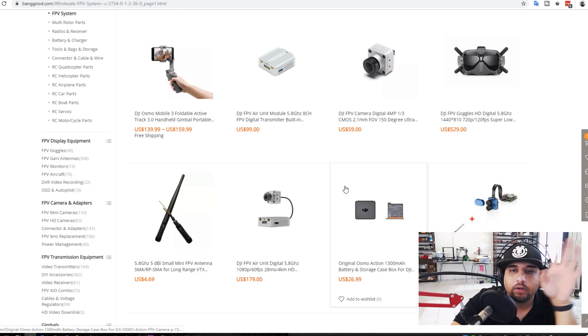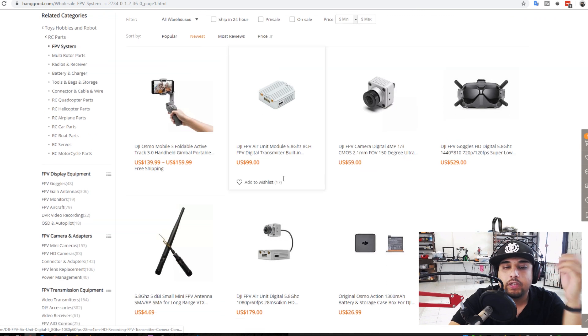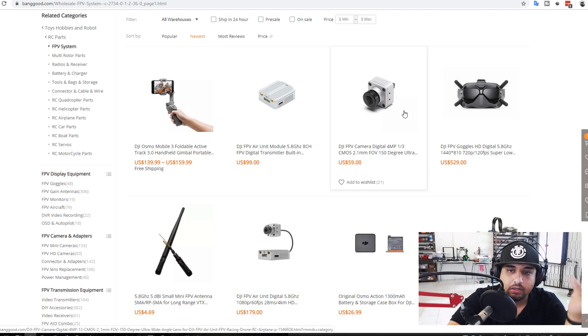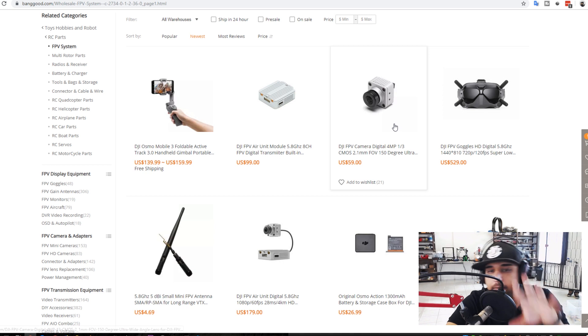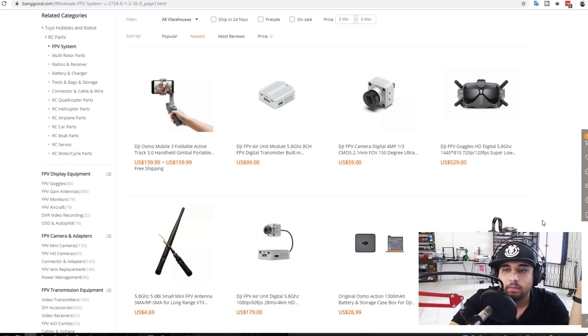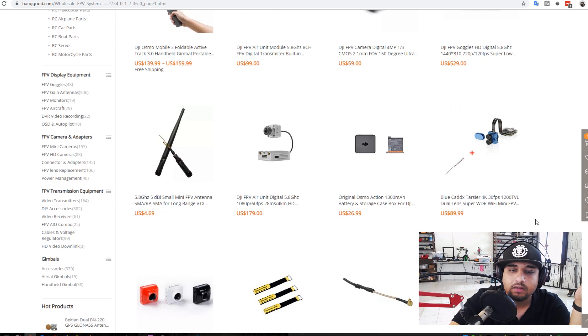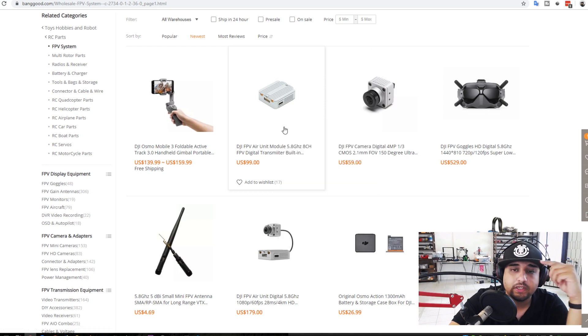Now moving to the FPV systems section. Looking at the DJI system, just the transmitter part is $100 and the camera is $60. The full unit is $180, so buying them separately is actually cheaper. I might pick up the camera first when I save up $60, then get the goggles later — this way I'll have my own DJI FPV system without having to pay $1,000. That's a really great deal and very attractive at this price.